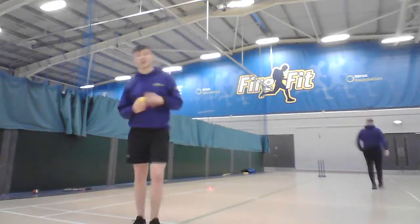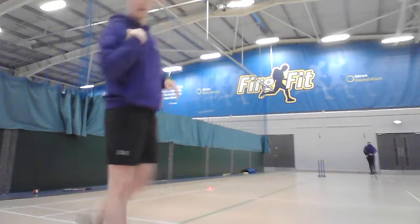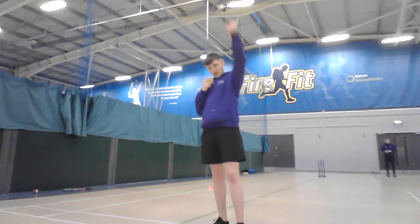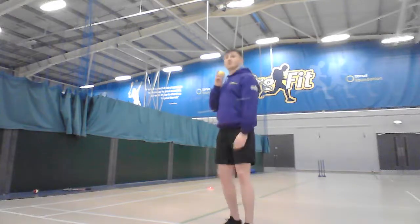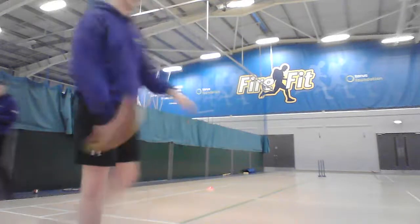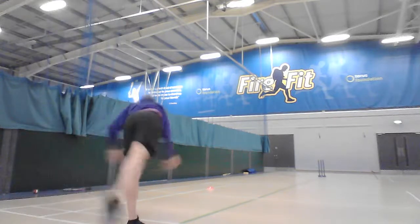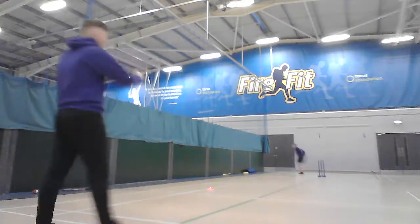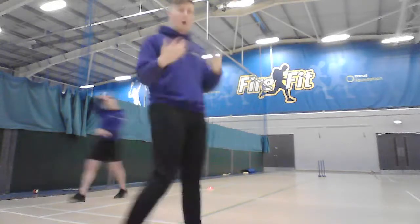For right-handers, Cody demonstrates the same technique flipped: step up to the mark, hold the ball in your right hand, and use your weaker left hand as the pointer. As you step in, the weak leg and weak hand rise, you step into it, the ball comes over brushing past your ear, and you release at the right time. Cody has a go — very close to the stumps. It's exactly the same technique, just flipped: Luke holds in his left hand with right leg forward; Cody holds in right hand with left leg forward.